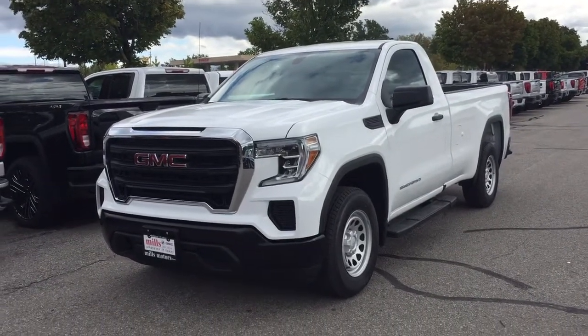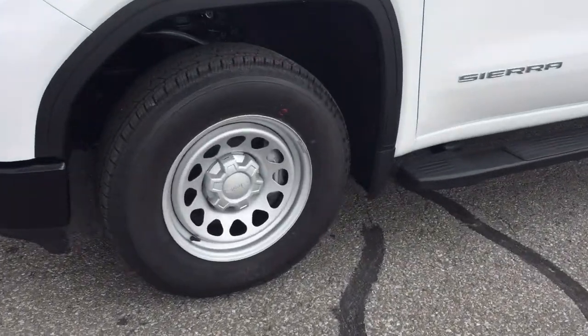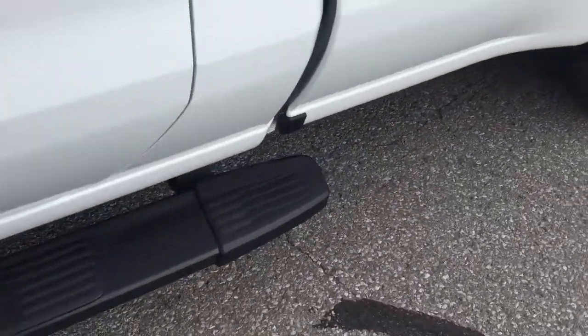You've got the 4.3 liter engine here, 17-inch aluminum wheels with the General Grabber tires, and an assist step.